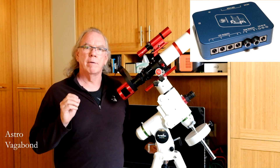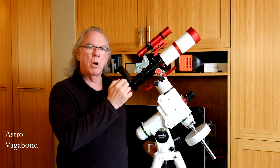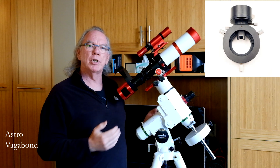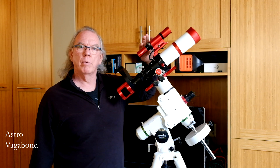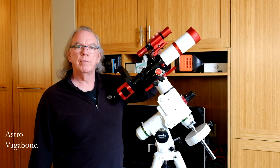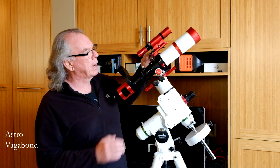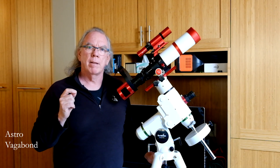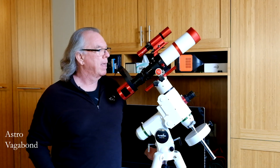I need some real estate for the Pegasus box, so I thought I would purchase a ZWO off-axis guider and incorporate it into the imaging train. Since I already have the ASI 120mm Mini camera, I can use that with the OAG, and then I can remove the William Optics UniGuide 32 from this area here. That frees up space up top where I think I can mount the Pegasus Astro box. I always like to give you an idea of where I'm headed with my roadmap.